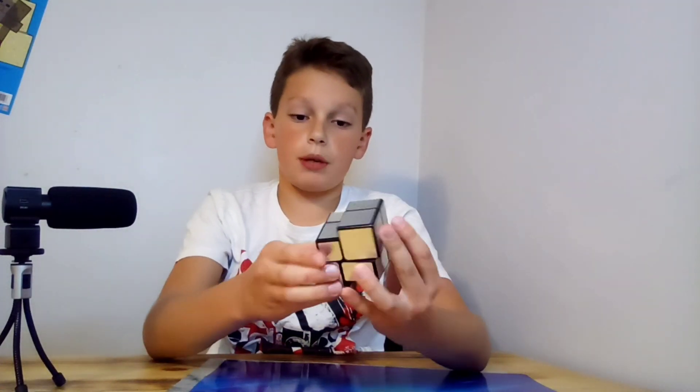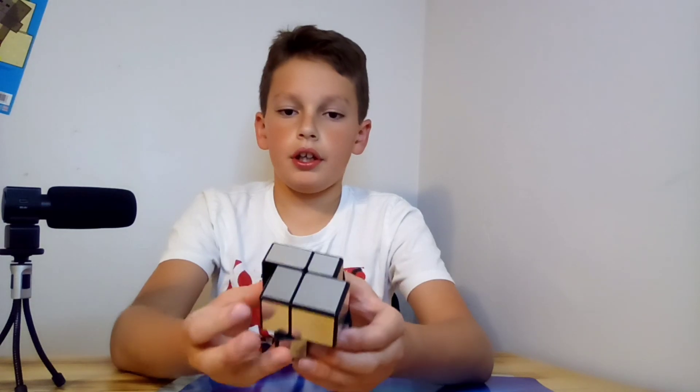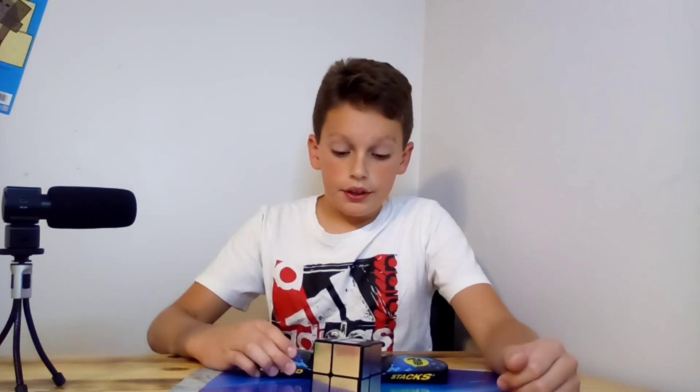When you turn it, it starts shape-shifting as you can see. Let's say I do two turns — it's already out of place. I'm gonna time myself to see how fast I can solve it, so let's get started.